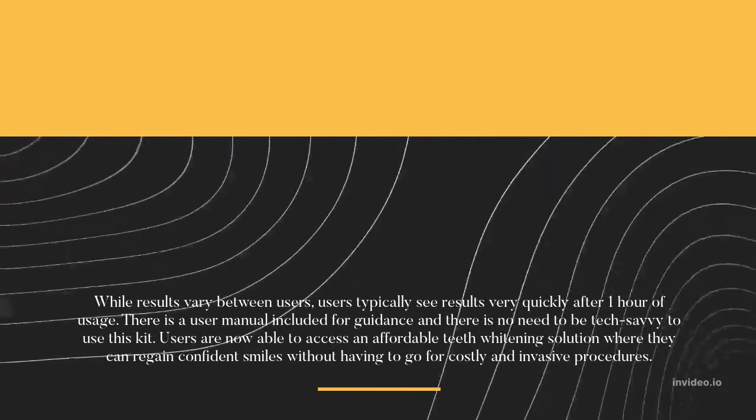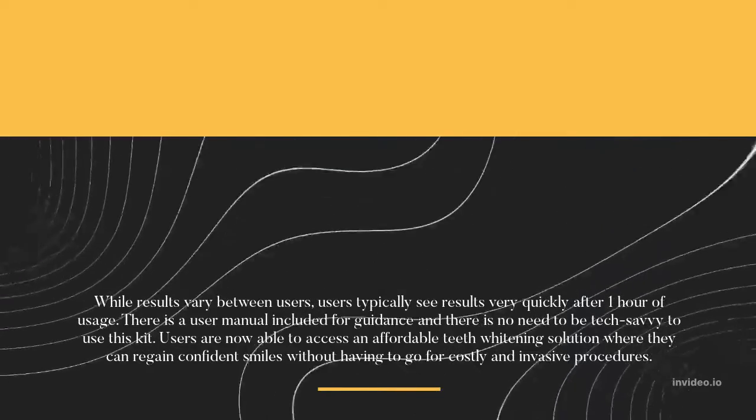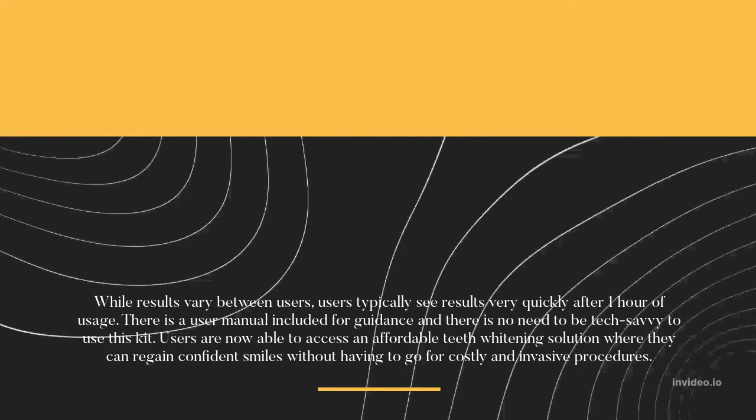Users are now able to access an affordable teeth whitening solution where they can regain confident smiles without having to go for costly and invasive procedures.